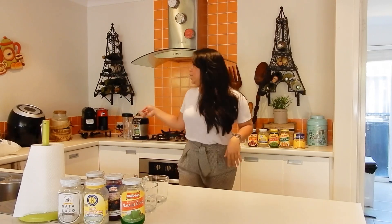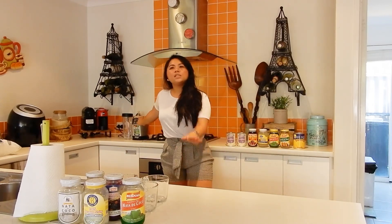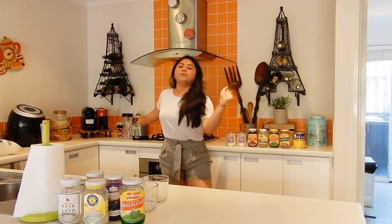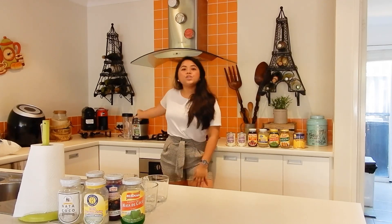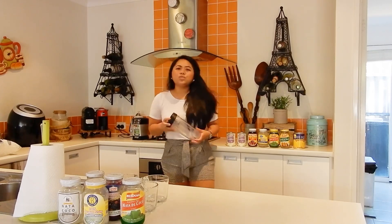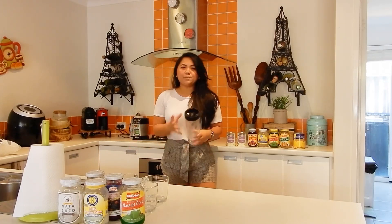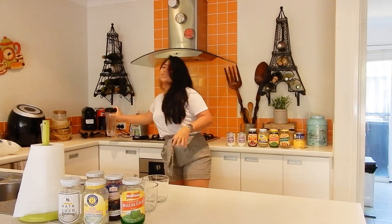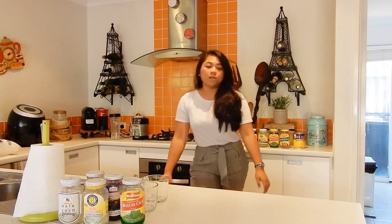On this side here, since we don't have any ice crusher, I have decided to use this Ninja, which is like a nutribullet but a different brand. I've decided to put the ice in it and just use this one to crush the ice, and I think that would work.